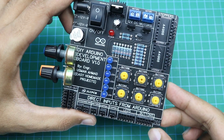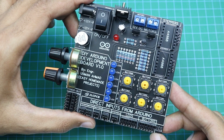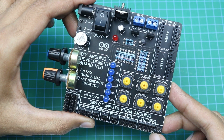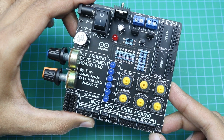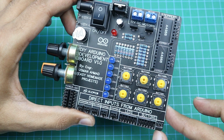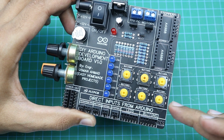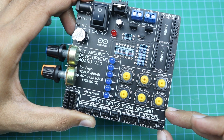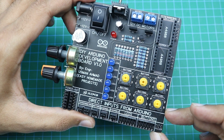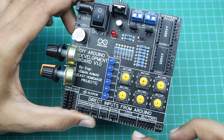Our development board is now complete. Let me tell you a little bit about the functionality of the board. Basically the purpose of this development board is to reduce the wiring connections while doing experiments on new projects. For example, if you want to use a button in your project, you will only need to connect a single wire from the Arduino pin to the respective terminal of the button — you will not need to connect the positive wire, the negative wire, or the pull-up resistor.